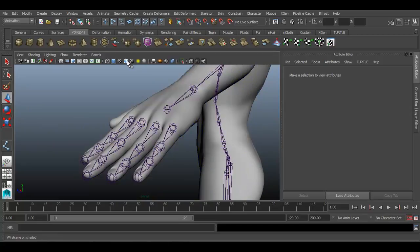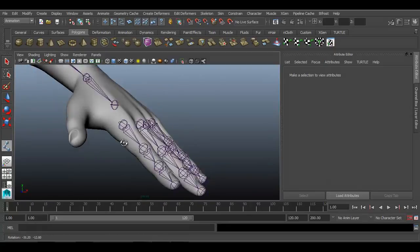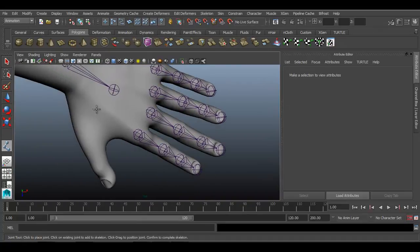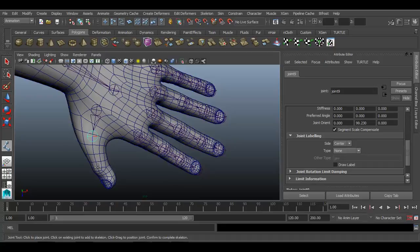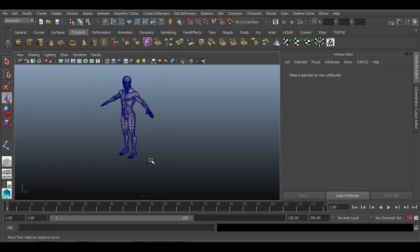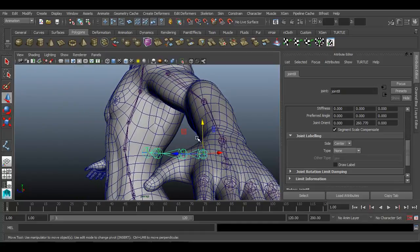Now we have created joints for the four fingers. It's time to create joints for the thumb. As you know, the orientation and overall placement of the thumb is different from the other fingers. Go back to the joint tool, drop view, and place the thumb joints. Use the joint orient option to orient them properly.